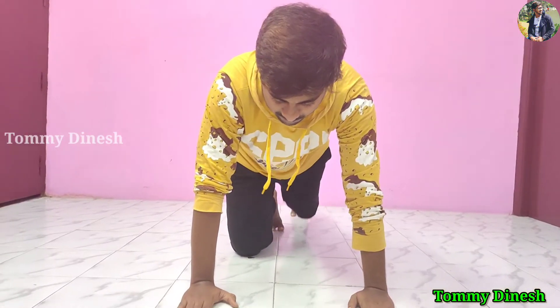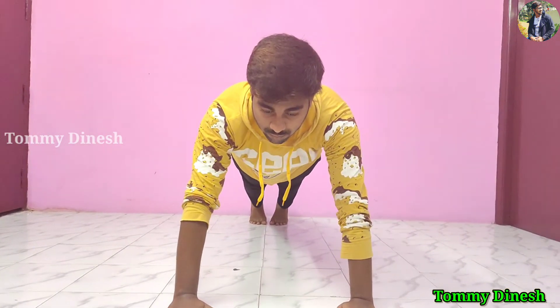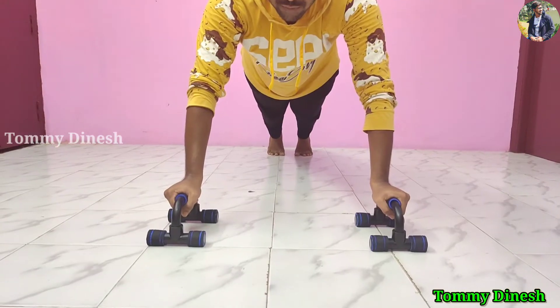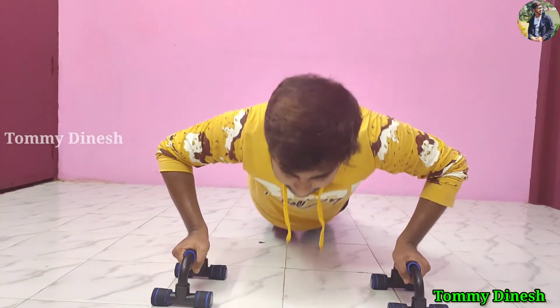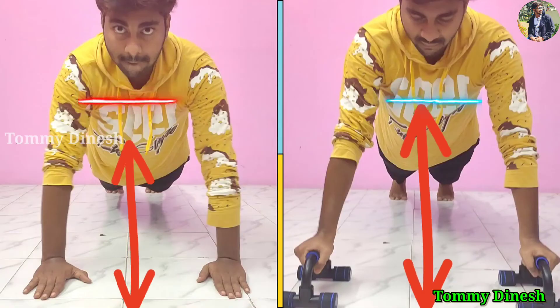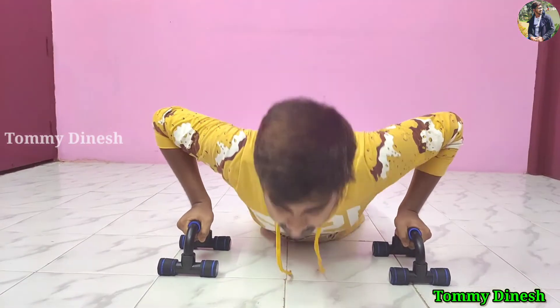Now we can push up here. If we want to go to our knees, we can extend our feet. If we want to push up, we can push up here. It is very low. If you want to push up, we can push up here. That's why we can build up the muscles in the body. It will be very easy to build up.